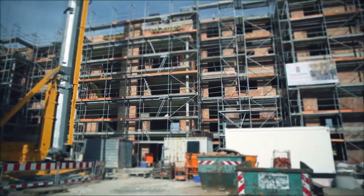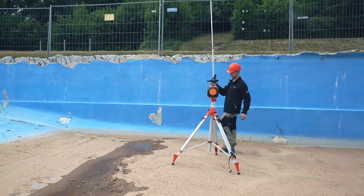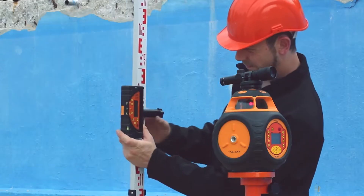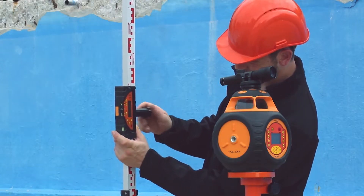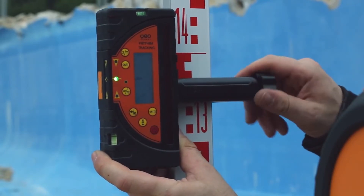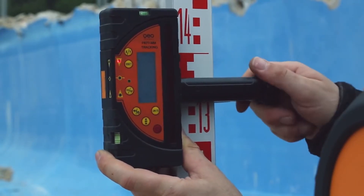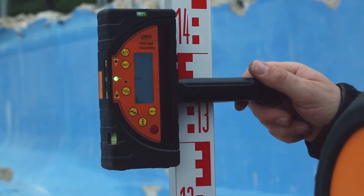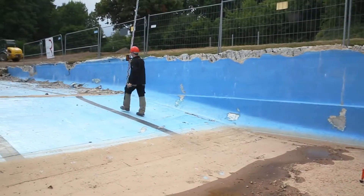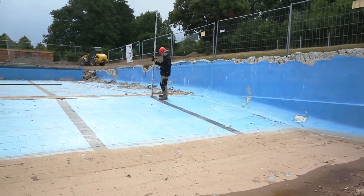The FL510 HBG also allows you to determine the percentage of an inclination. To do this, just position the FL510 HBG tracking so that the x-axis points towards the inclination. Once the laser has leveled, adjust the height of the laser receiver at the foot of the inclination — in this case the platform — until the zero point is displayed. The green LED lights up. Afterwards, take the laser receiver to the upper edge of the platform and start it. The blue LED will flash.